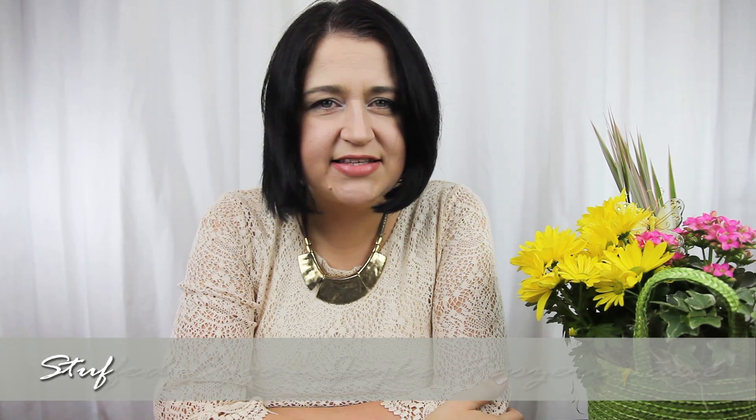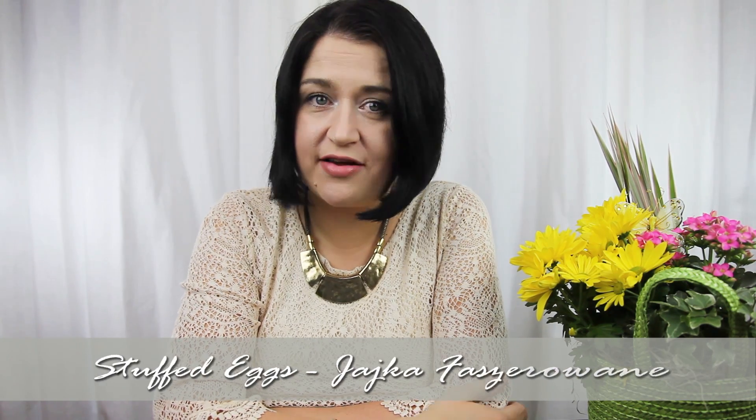Hi, I'm Anja. Welcome to my kitchen. Today I would like to share with you a recipe for a nice Easter breakfast. It's stuffed eggs and we serve them in eggshells — we call it in Polish jajka faszerowane w skorupkach. It's delicious, so simple to prepare and looks very nice on an Easter table.